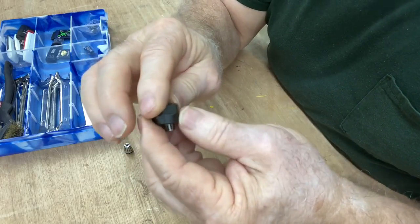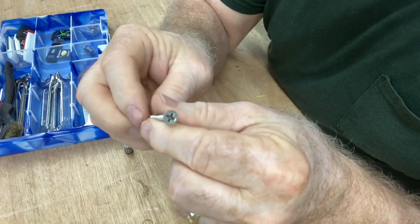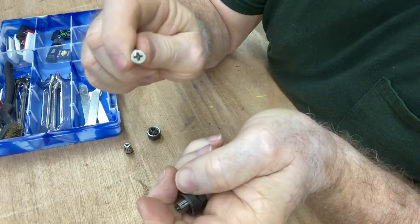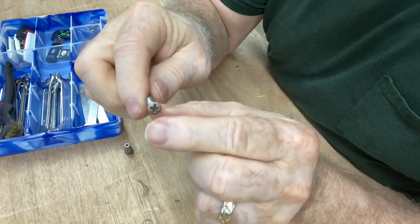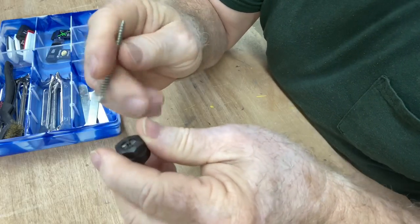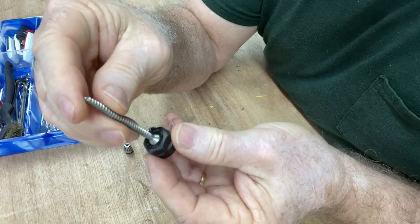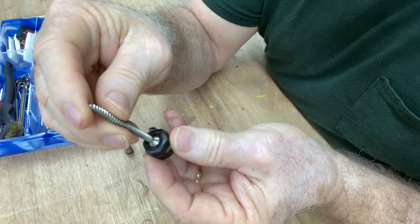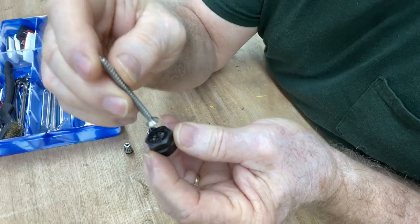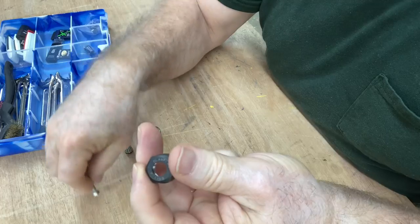The easiest, simplest way to get this collet out is to go find a screw — just a simple screw that's long enough to grab hold of, and it needs to have a flat head. As far as diameter, it needs to fit right down into that opening, as close to the size of that opening as you can get. Then it's just a matter of pushing it out, and it pops right out.